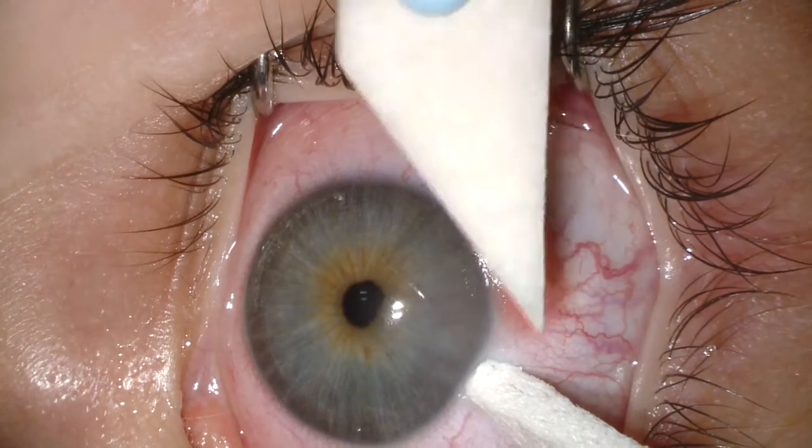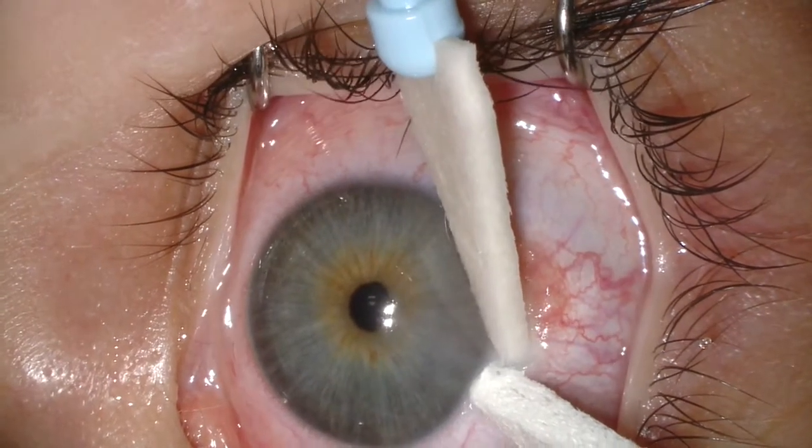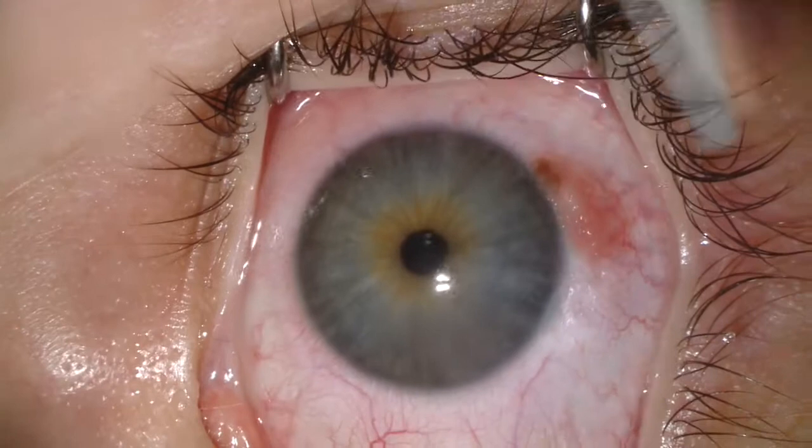The first step is a drying maneuver where we dry the corneal epithelium immediately adjacent to the nevus and apply absolute alcohol.